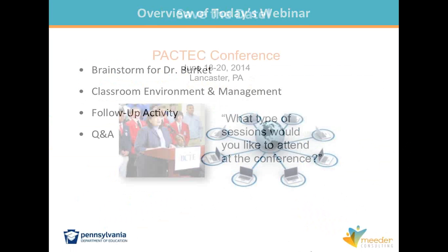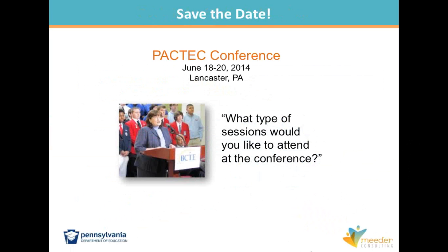Agenda item number one: Dr. Burkett is starting to plan the June PAC-TEC conference. Even if you cannot attend, she wants to know from your group specifically what welding instructors would like to see at the session. Is there a piece of equipment you're interested in? A textbook publisher? Something specific from NOCTI? This is your opportunity to have a direct ear to Dr. Burkett. We are compiling this information and will be giving it to her today.